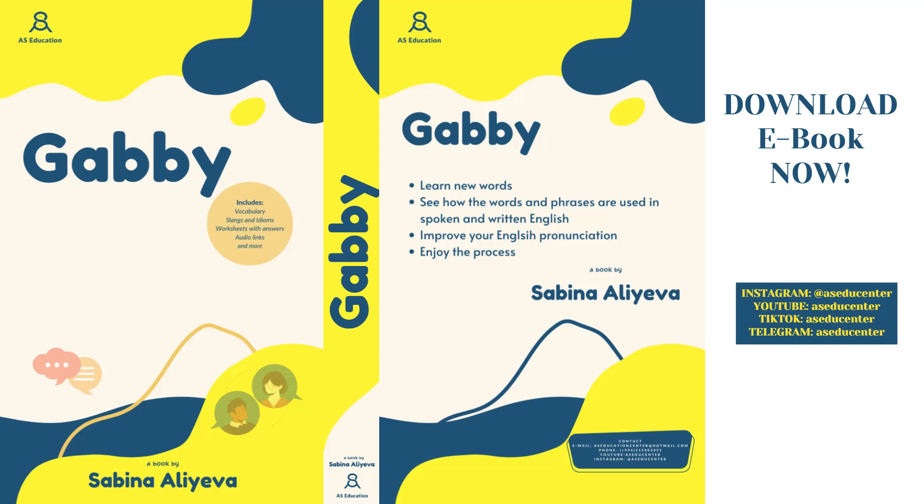Roll the dough into walnut-sized balls and place them slightly apart from each other on a baking sheet. Flatten the balls a little with the palm of your hand and bake them in the oven for around 10 to 12 minutes until they are golden brown and slightly firm on top.